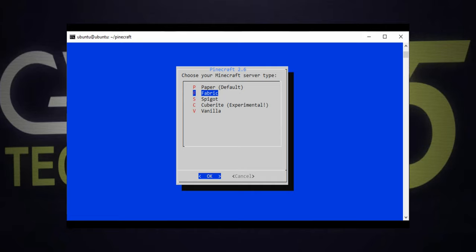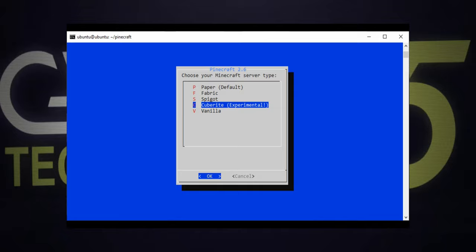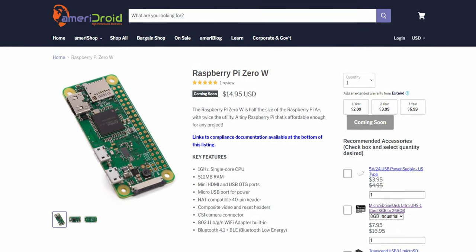Next in the list is Fabric, which is yet another lightweight, well-optimized server which supports plugins and has a fast build time. Then there's Spigot, which runs great, but it's a bit heavier than the first two, and it certainly takes a lot longer to install since it compiles from source. Then there's the experimental implementation of Cuberite — quite niche, since it's a full rewrite of the Minecraft server in C++. Since it's not a Java-based server, it's significantly more optimized and could even allow running a Minecraft server on a super cheap board such as the Raspberry Pi Zero, though it only works with older Minecraft Java clients.